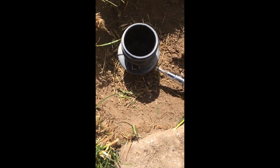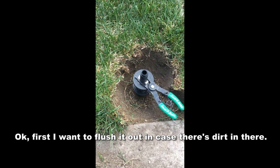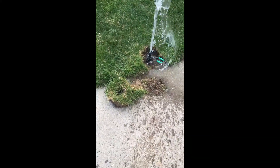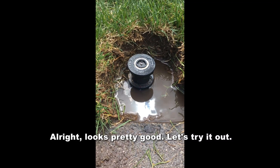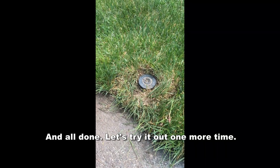First I want to flush it down just in case there's dirt in there. Looks pretty good — let's try it out. And all done. Let's try it out one more time.